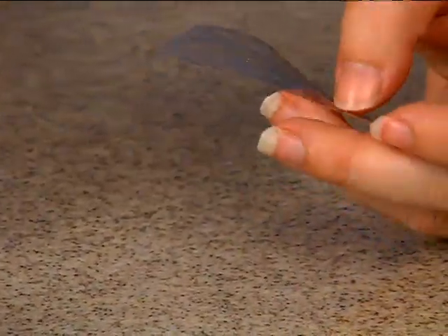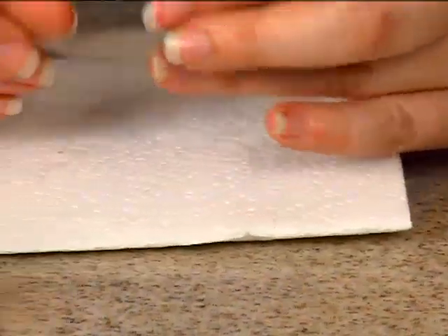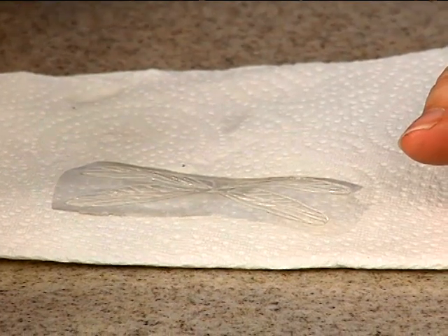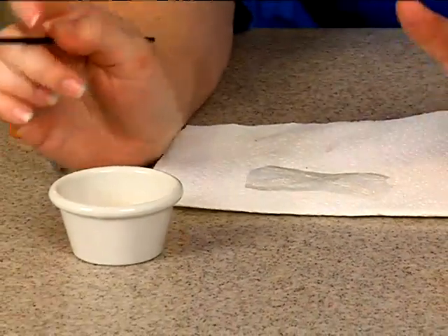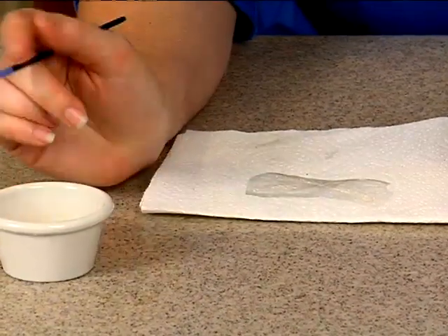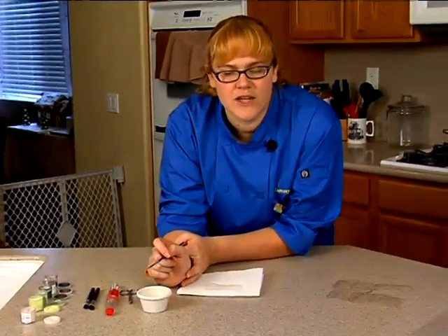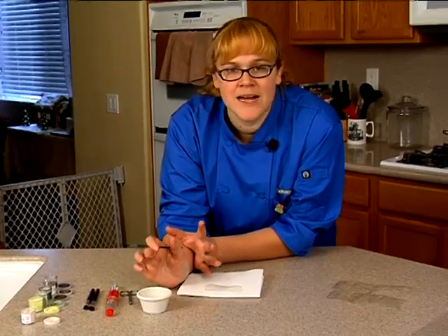I forgot to mention this earlier, but if you have a little container with some water in it, that is helpful. Go ahead and grab your paper towel because it's just a little bit easier to see. You can use edible markers as we did with our butterflies, or you can use your small detailing brush and your luster dust. The reason I like to do it this way is because you can incorporate that luster dust, which you can't with the edible markers. If you don't want to use water, you can also use piping gel — it works really well, especially if you water it down a little bit with some confectioners glaze. But the main thing is you don't want to add too much moisture.